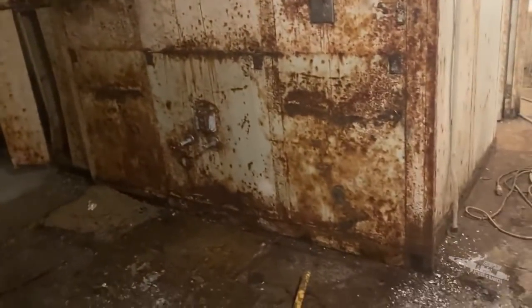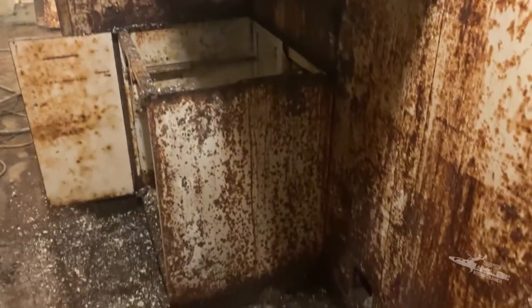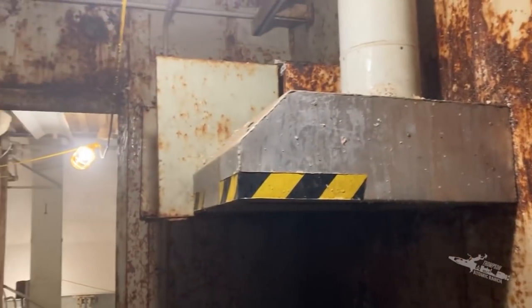We're taking out the kitchen sink countertop and cabinets now. This cabinet space used to be next to the oven. We're also going to take off the hood system as well as that upper cabinet.